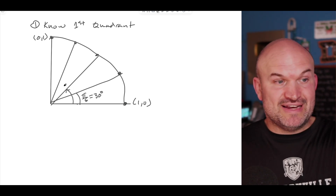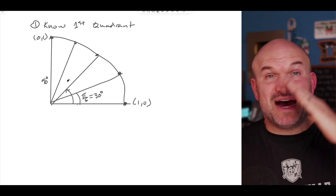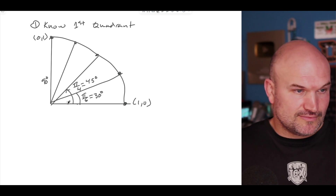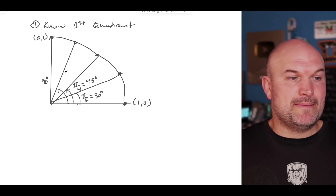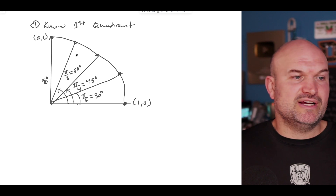This one is going to be half of 90 degrees — so half of π/2 — which is going to be π over 4, equivalent to 45 degrees. This angle is going to be what we broke into thirds, so that's π over 3, equivalent to 60 degrees. And then we know the last one is π over 2, equal to 90 degrees.